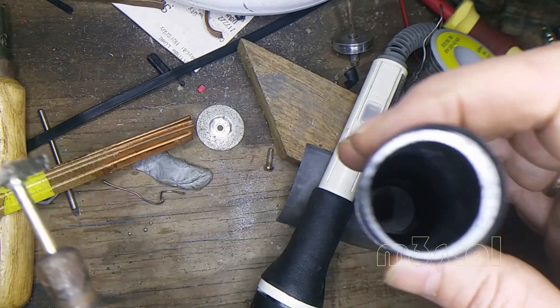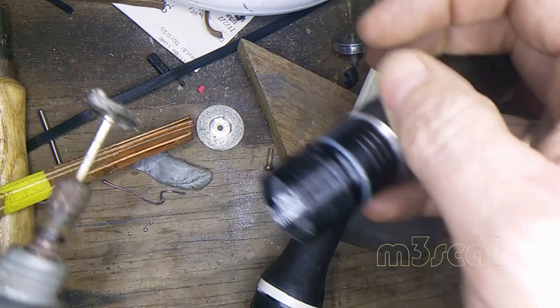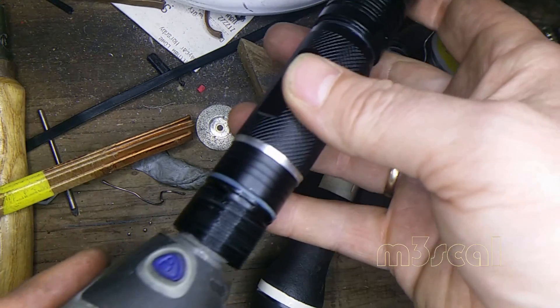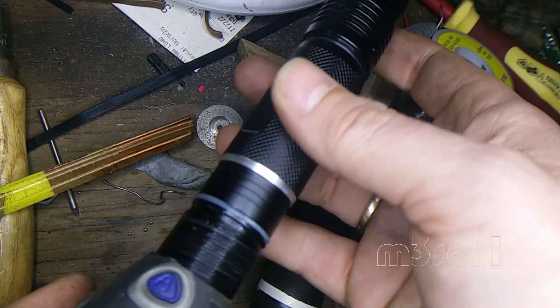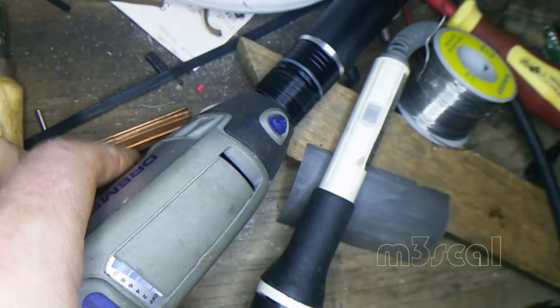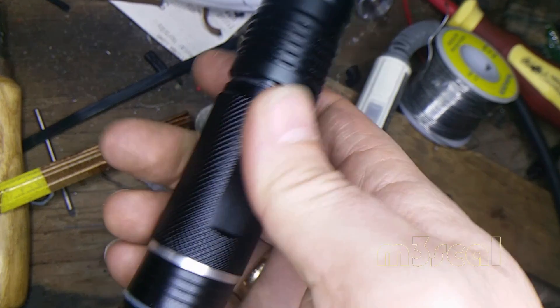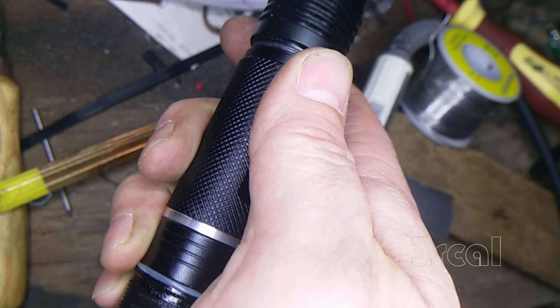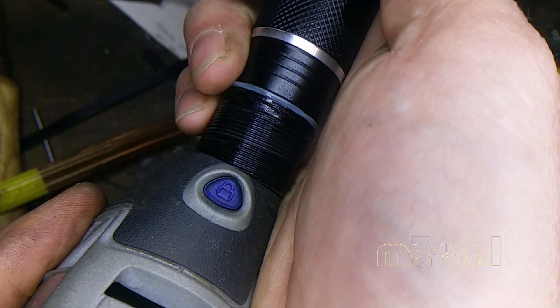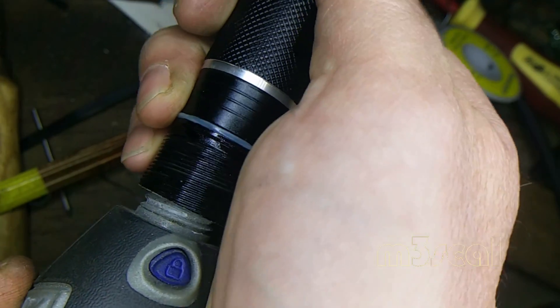I'm just honing out the inside here to get the anodised material off so that it can make contact with the inside. Might help if I turned it on. Looks alright in there — should be able to make contact with the side.